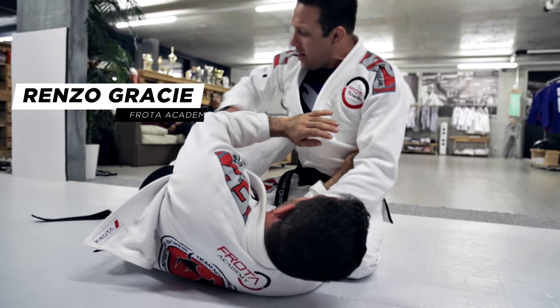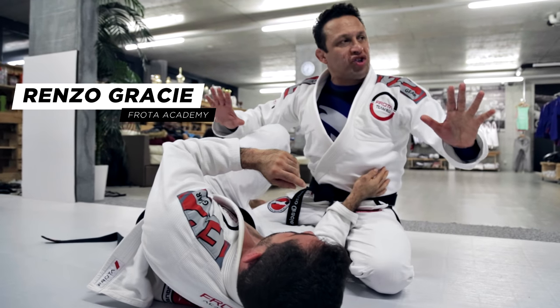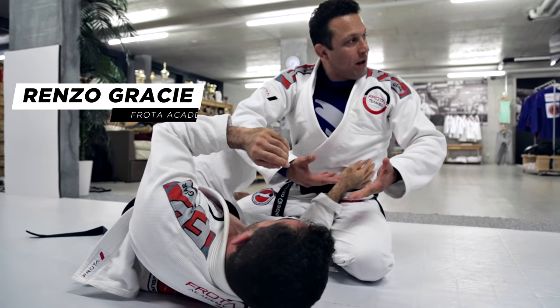So it's very simple. We're here, we're blocking. All that I'm doing is sitting back, not letting him come under me.